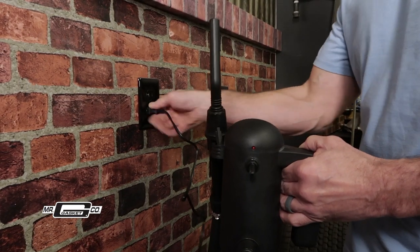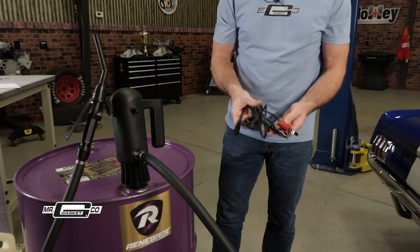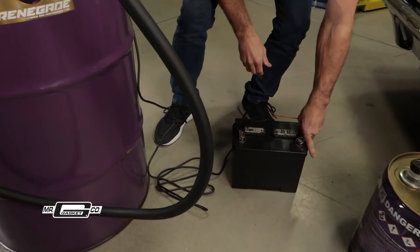Our pump can be powered using standard 120-volt household power, but we also include a handy 12-volt adapter harness so you can use it at the track, out in the field, or anywhere there's a 12-volt power source.